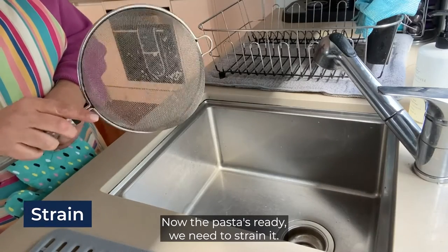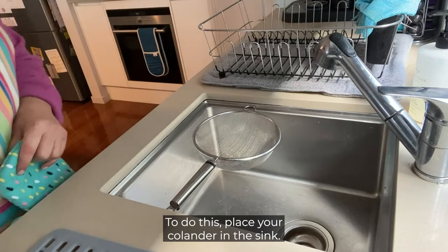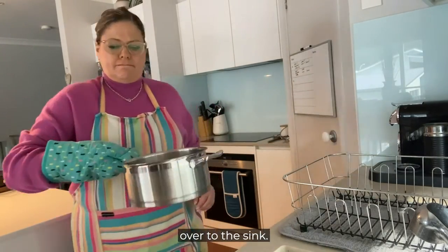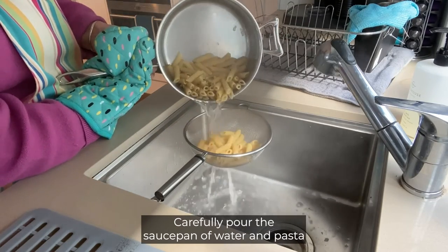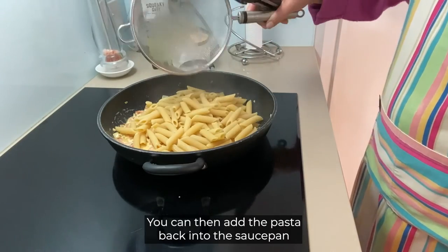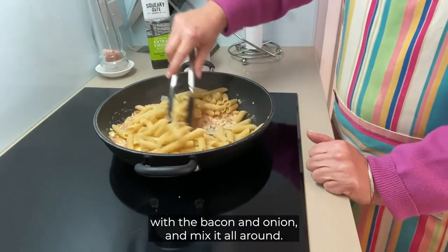Now the pasta is ready, we need to strain it. To do this, place your colander in the sink. Wear a kitchen glove to carry the hot saucepan of pasta over to the sink. Carefully pour the saucepan of water and pasta into the colander. You can then add the pasta back into the saucepan with the bacon and onion and mix it all around.